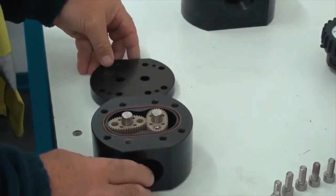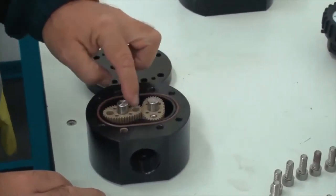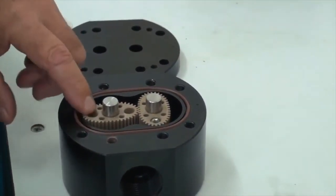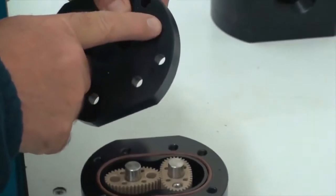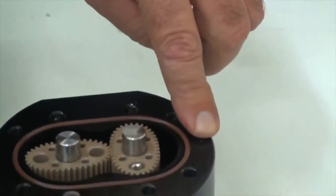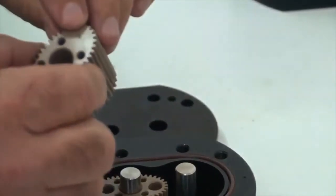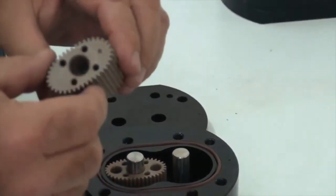This exposes the internal components: we have a seal that seals the unit, two rotor shafts, two rotors, and the actual meter body. It's a good idea to make a note or use a pen to mark the rotors and where they sit. On the new MX range there's a dimple on the housing — this signifies where the active rotor sits. The active rotor has a dimple on the top, and those three dimples must align together when we reassemble.